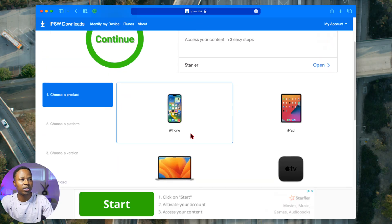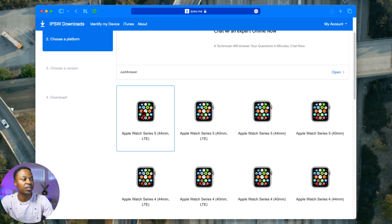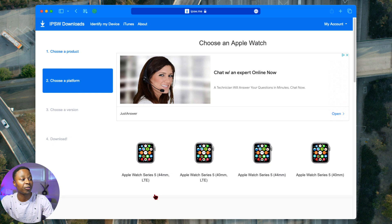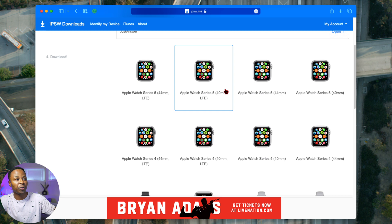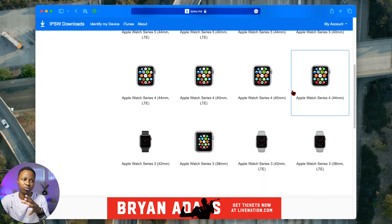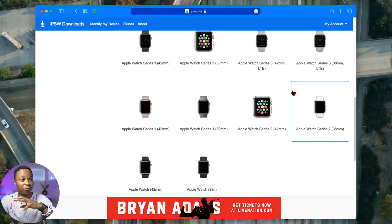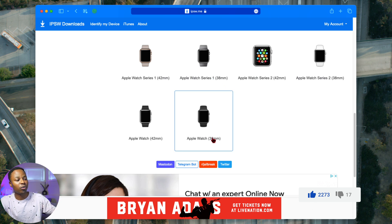Once you've done that, go to this website, choose the platform, and since we're talking about Apple Watch choose Apple Watch, then choose the series of the Apple Watch you want to downgrade. They have IPSW files from the Apple Watch Series 5 and older. Note that the file size matters — Series 5 44mm and Series 5 40mm are different files, and LTE versus GPS-only models also have different files. It's really important to know the exact model and series of your Apple Watch, and the files go all the way back to Apple Watch Series 1 and the 38mm model.